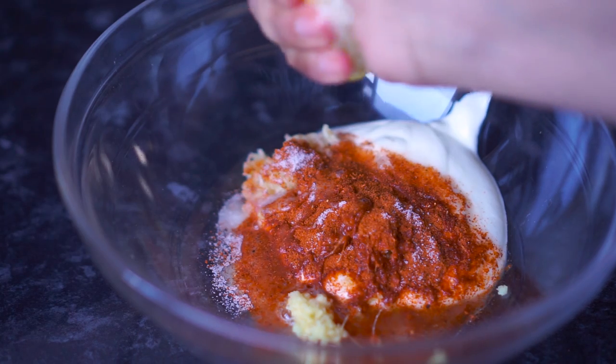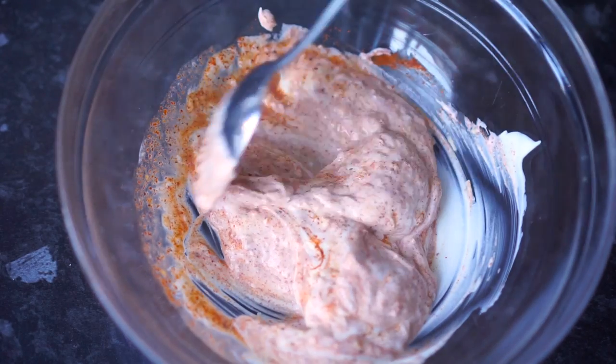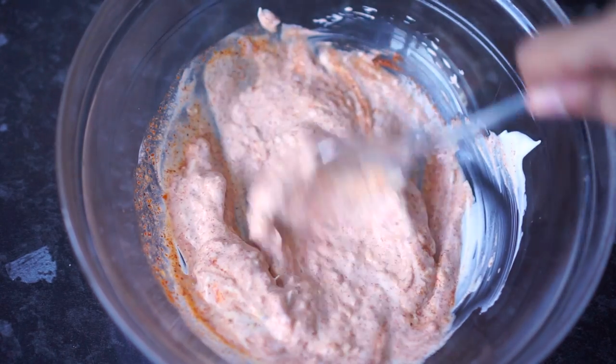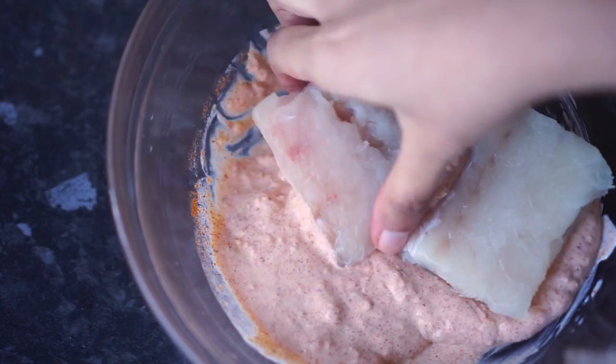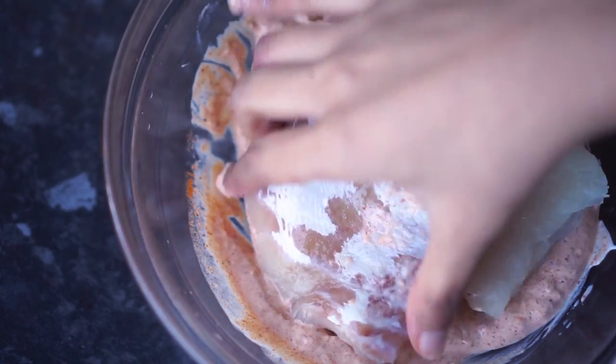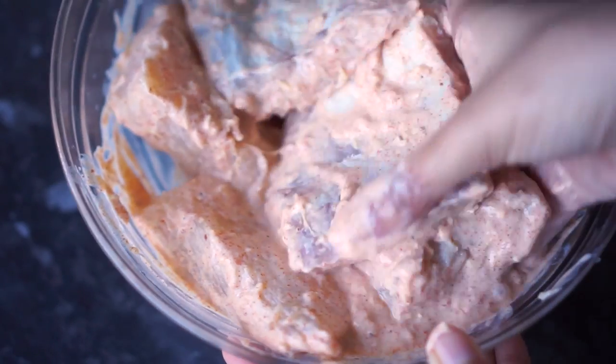I'm also going to season it with half a fresh lemon's juice. I'm mixing everything well until it's all combined, and then I'm going to add in the fish. Here I have 600 grams of fish fillet — any white fish fillet would work for this recipe, so you can choose whichever you prefer. I'm mixing everything well until the fish is evenly coated on both sides.